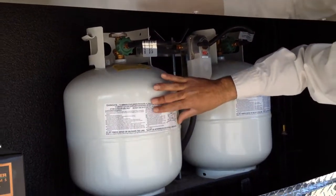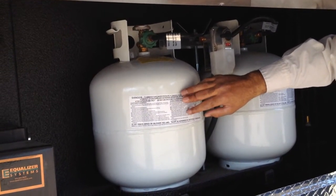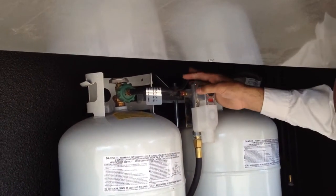After this tank has gone through all of its gas, you're going to have to come out here and manually switch to your other tank.